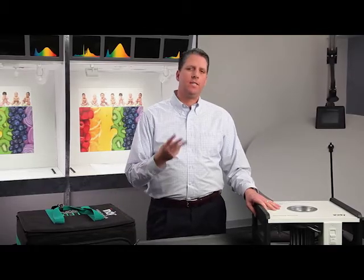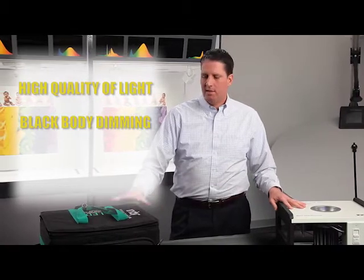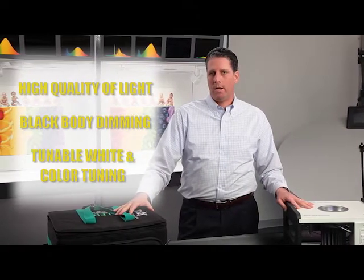This technology has three primary principles. First of all, it has very high quality of light. Second, it allows you to do what we call black body dimming, and then finally allows you to do tunable white and color tuning.